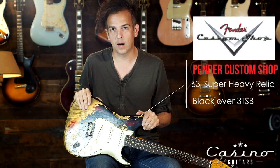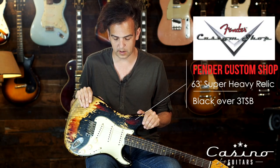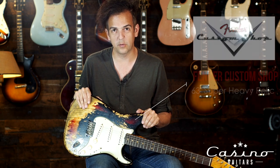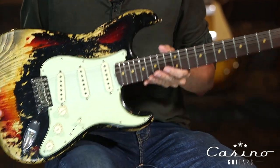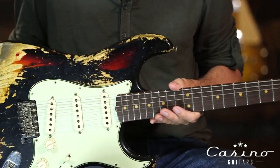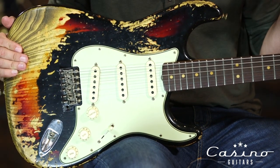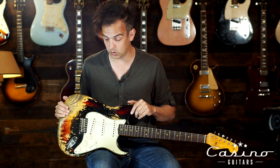I am holding here a rare and spectacular morsel that I am in love with. Fender Custom Shop 63 Super Heavy Relic Black Over Three-Tone Sunburst. This is an offering that's never been made available except for master builds and we are thrilled. This is the first we've gotten in shop and we all dropped our jaws.